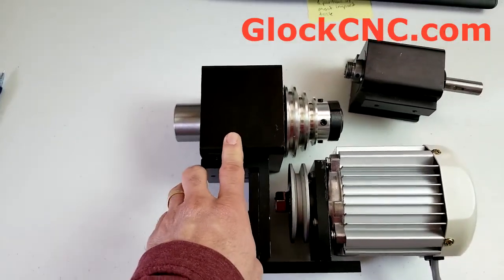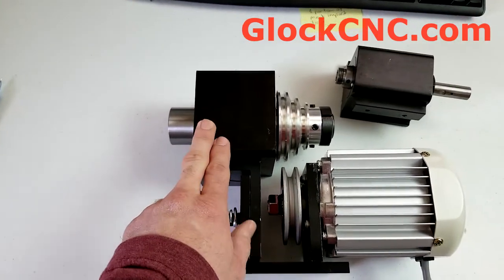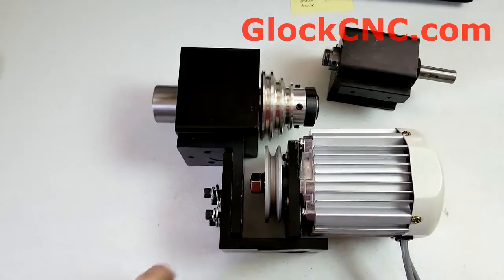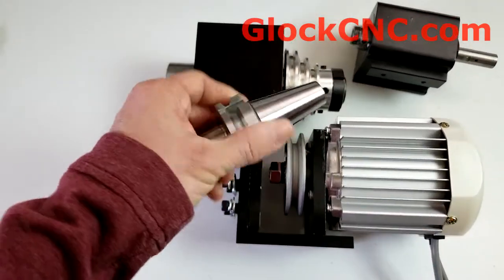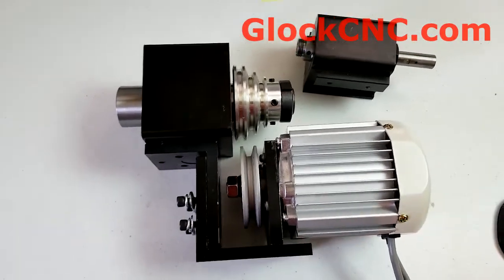This is actually an ISO 30 tool-changing headstock prototype that we have that will be launched. We believe we're going to put this on Kickstarter, and that should be coming real soon. You can use tool holders that look a lot more like this — a 30-style tool holder. So that is coming in the future.